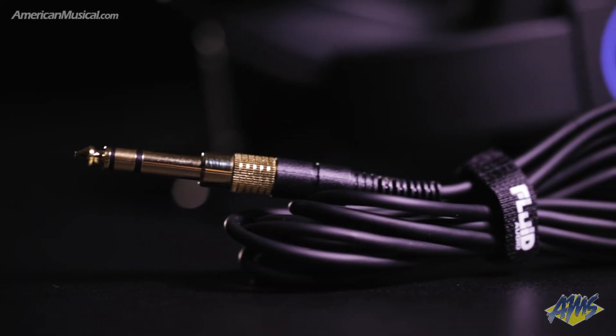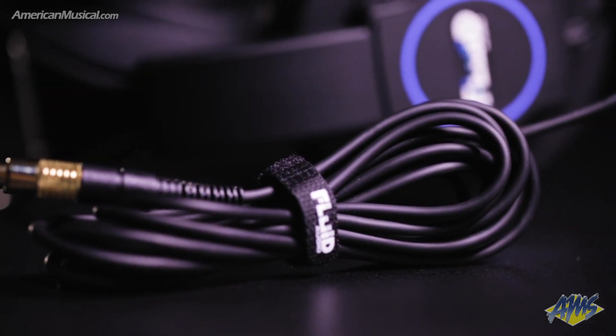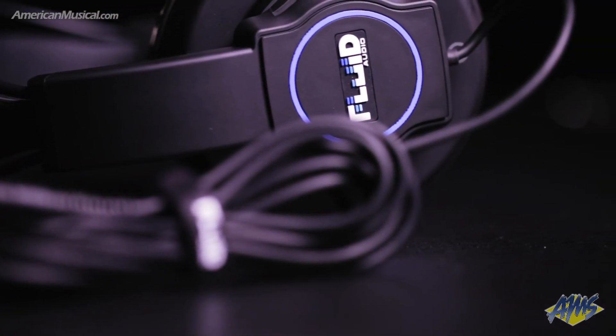A 3-meter cable, an eighth-inch to quarter-inch adapter, and a travel pouch are included. For more information, please visit AmericanMusical.com.